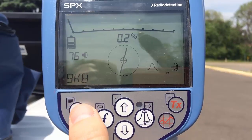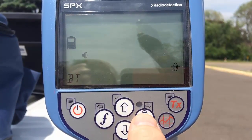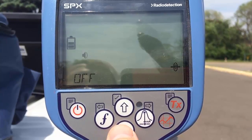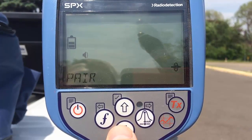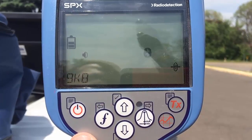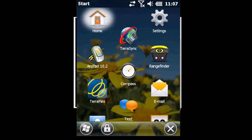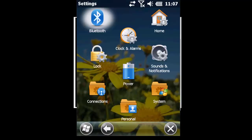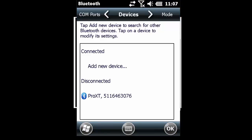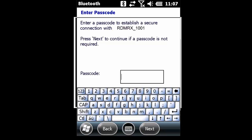My next step is to put my RD8000 into pairing mode. I will first hit the power button, then scroll down to Bluetooth and hit the peak null button. Next I will scroll down to the pair function and hit peak null again. I will hit Bluetooth to PC and hit the function key — I'm now in pairing mode. Now I'm going to grab my Geo7X, go into settings and Bluetooth, and add a new device. My locator appears as RDMRX1001. I will select it and enter the passcode of 1234 and hit next.